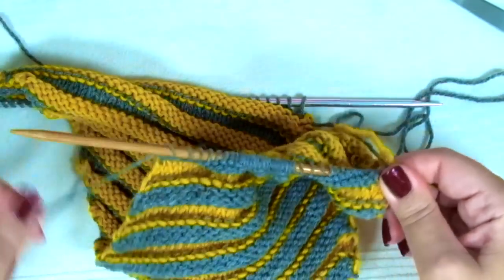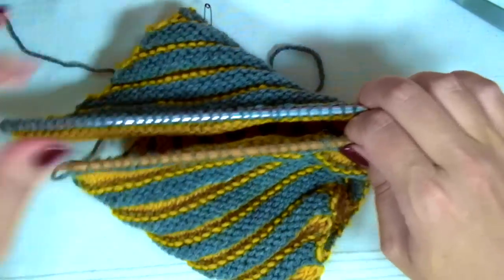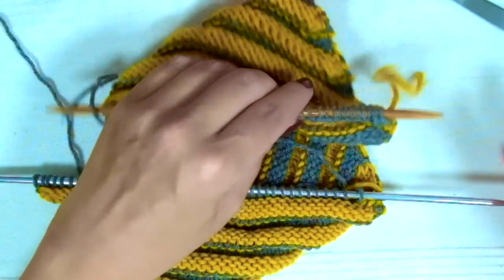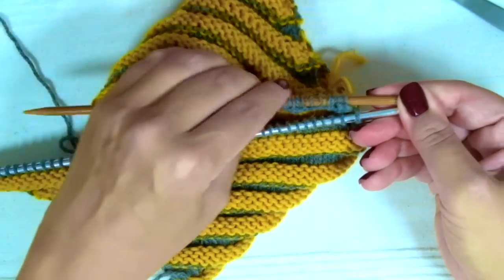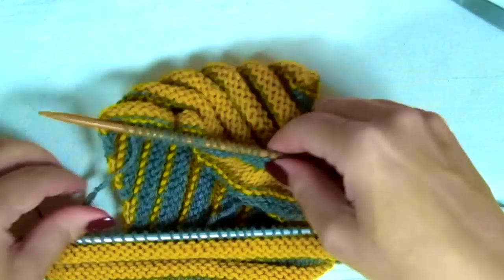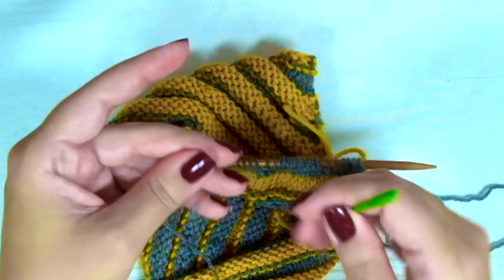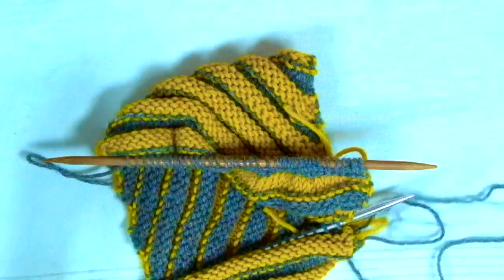Now facing the right side of the work, we are going to put one needle in front of the other. This is my right side — I can see the last two rows. Align your needles with one in front of the other. Now you can cut your yarn, leaving a long tail — about three times the width of the stitches you have on your needle. Now thread your darning needle.